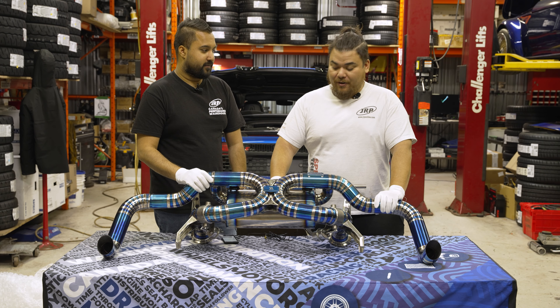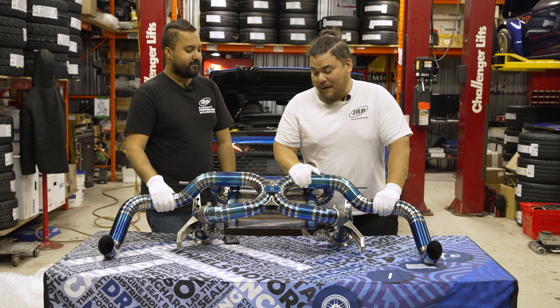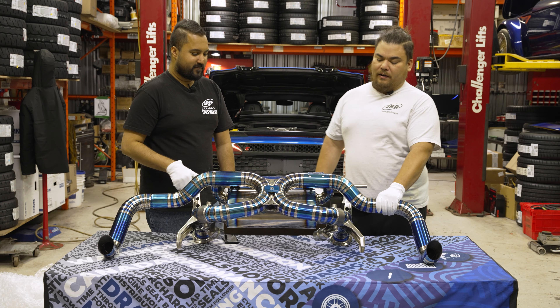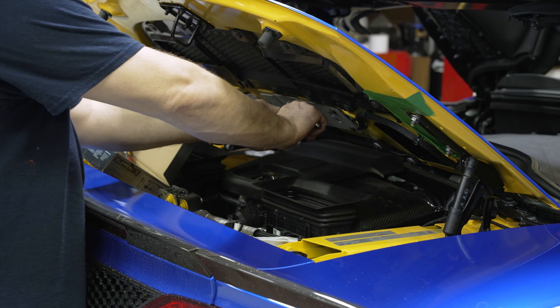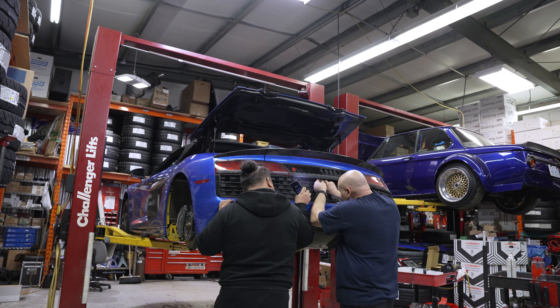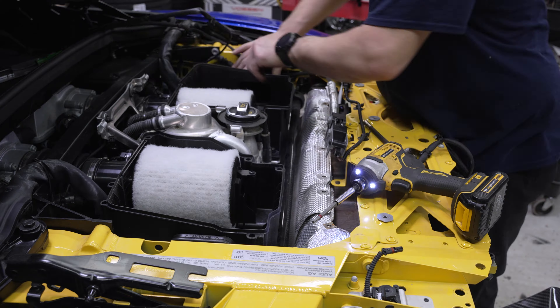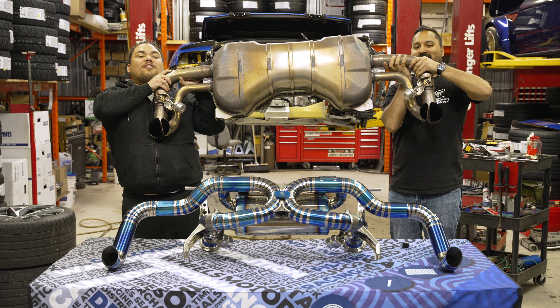I'm going to predict way louder. And in case you guys don't forget, this is what it sounded like when it was stock. So without further ado, we're going to put this bad boy on this R8, and hang in there for a snazzy Chris James time-lapse. We're going to get R rated — the sound's going to be R rated.